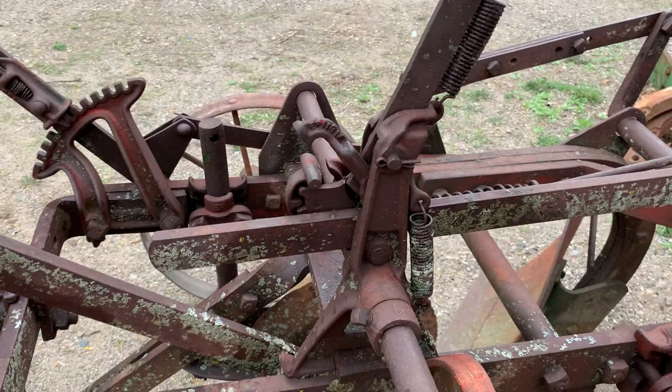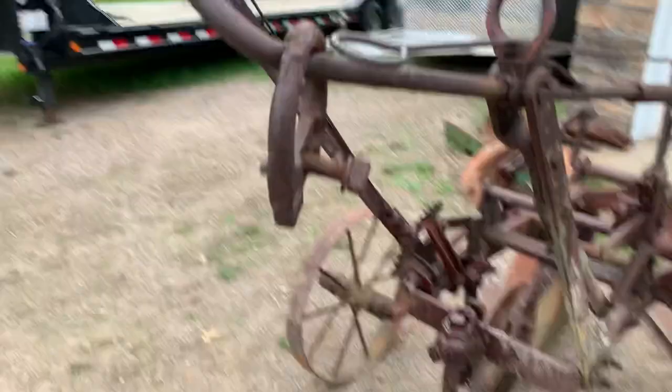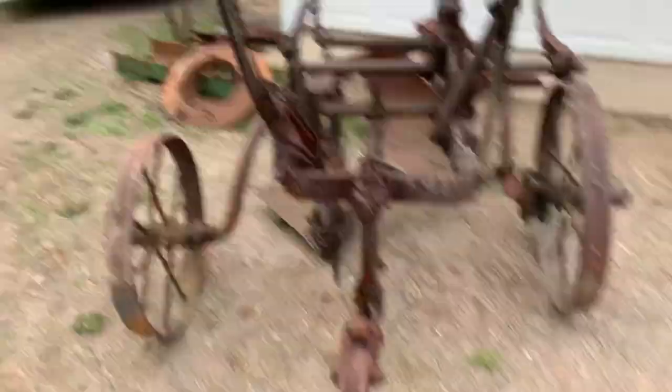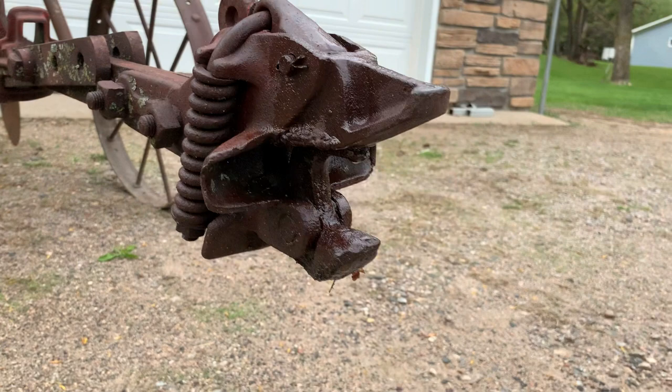Looks to be pretty complete. Bought it sight unseen, but all the castings and mechanisms are there. I haven't seen a hitch like this either. I'm guessing this piece is the hitch at the steer drawbar, and then that snaps in here. Looks to me like it's open right now — it's completely froze up, I can't move anything on it.